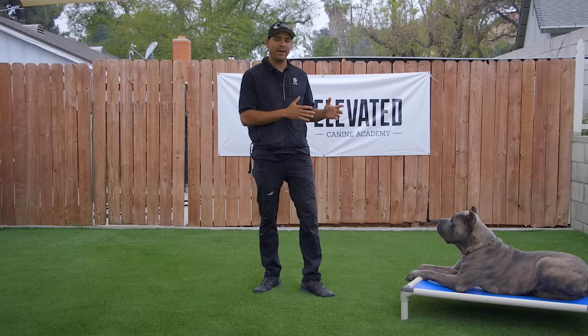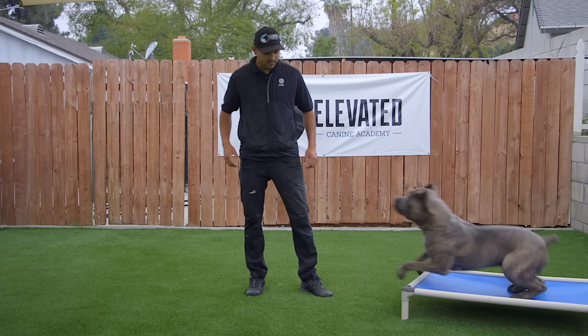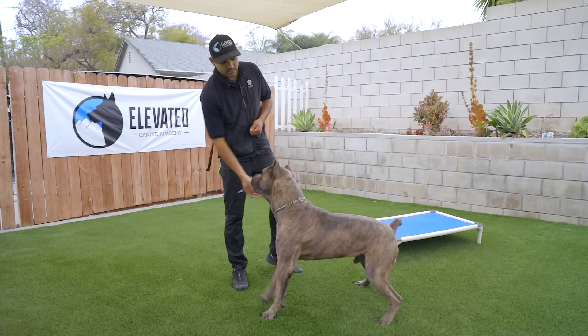So for example, I'm going to break Benny from his place right now. If I go, okay. And if I go, Benny, place. Yes. He knows that he's going to get rewarded. He can come off of his place. Place. Yes.